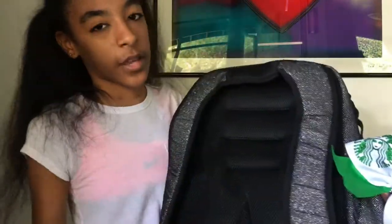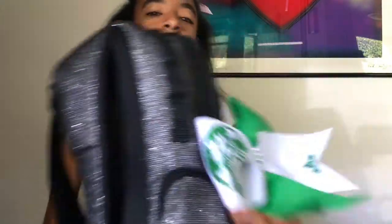So today I'm doing what's in my cheer bag. I'm not going to show you the front of my cheer bag because it has my gym name on it. But this is what it looks like from the back so you can get the idea. And because everyone at my gym has the same cheer bag, I put a Starbucks bow on it so everyone knows it's mine.